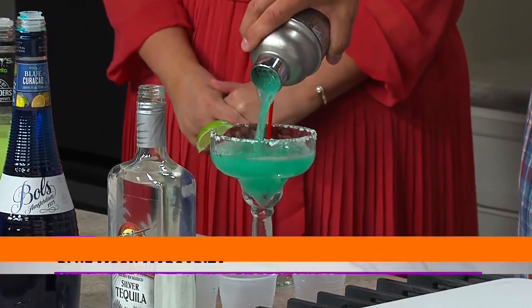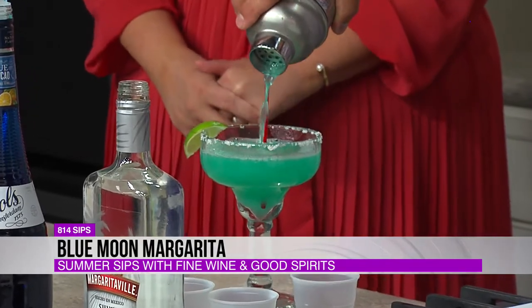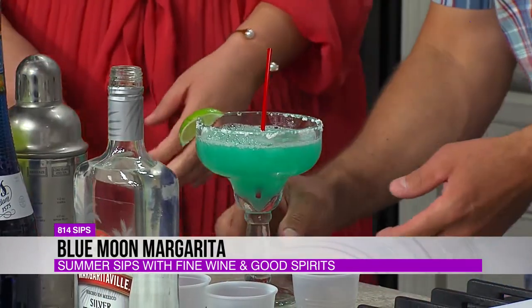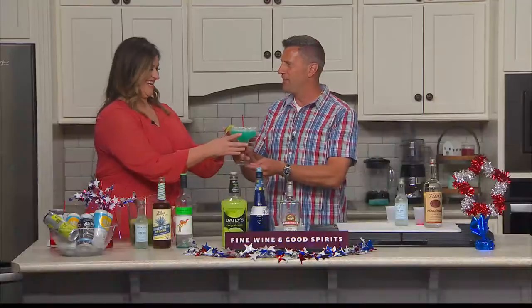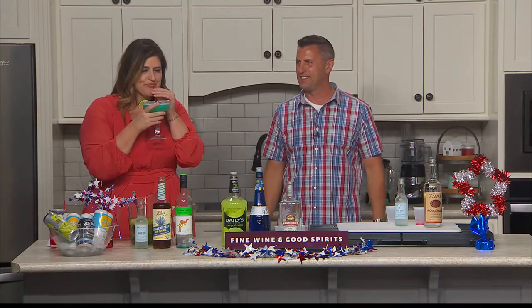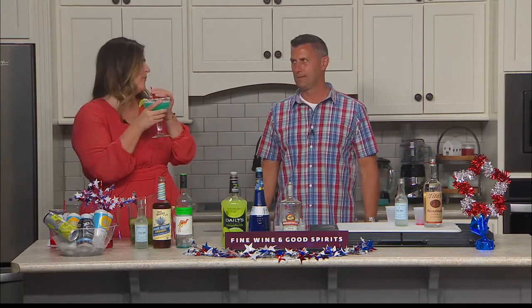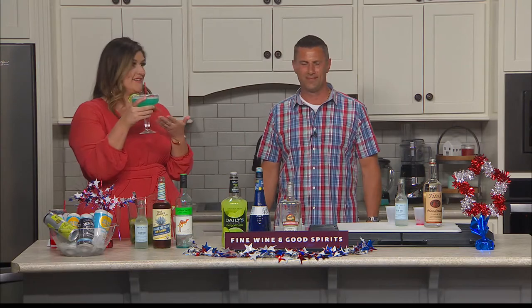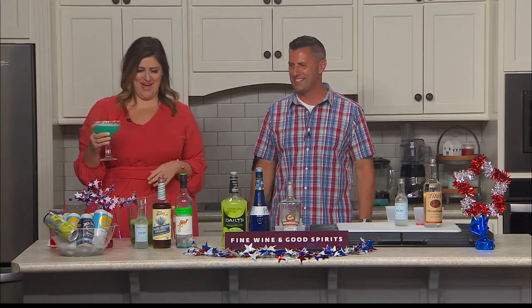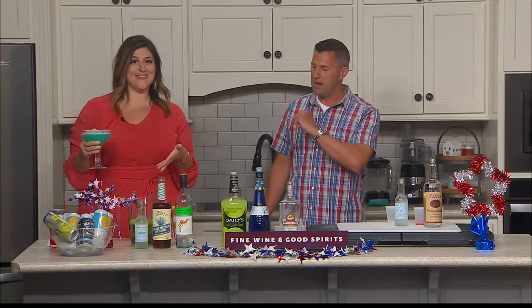And there is your Blue Moon Margarita. That color — it takes you right to Blue Moon. I'm singing and I haven't even tried it. It's like you're right off the coast of Cancun with that one. So beautiful. I'll have a little sip of this. Mmm — perfect. Poolside for the July 4th occasion — nothing would be better. Except maybe this one.